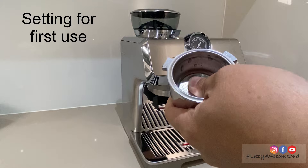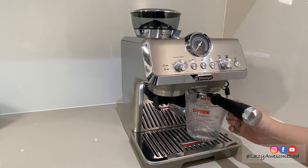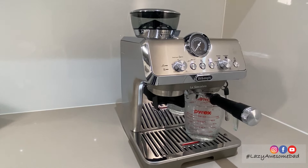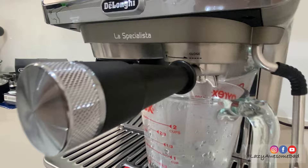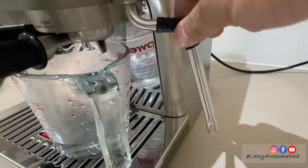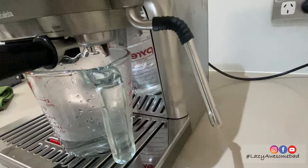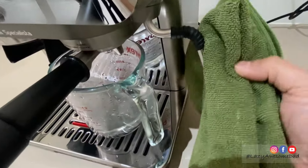Then insert the filter basket into the portafilter and attach the portafilter. Return the container and press OK again — this is to ensure the filter and portafilter are clean. Push the steam button and let the steam flow out for a few seconds. For optimal steam performance, it's recommended you repeat this action 3 or 4 times to purge the steam arm before frothing or steaming your milk.